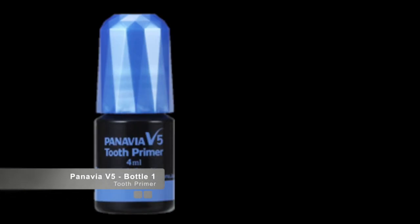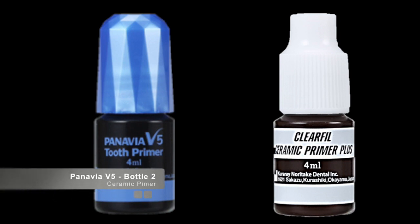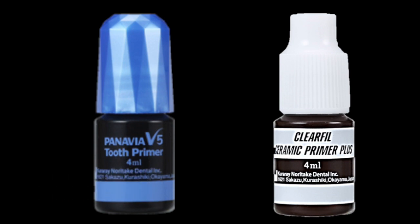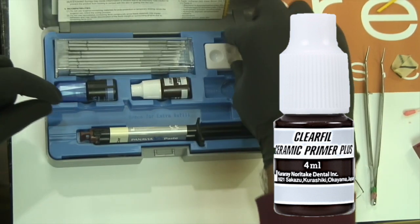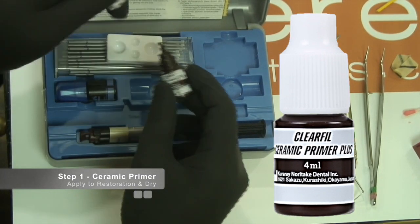The Panavia V5 tooth primer contains the MDP adhesive monomer. This is the same adhesive monomer that was used in the ClearFil bonding systems that have been popular, but it has an updated catalyst chemistry. The ClearFil ceramic primer is a universal restorative primer that also contains the MDP monomer as well as silane, and is indicated for use with all lithium disilicate ceramics, glass-based ceramics, zirconia and metal restorations.